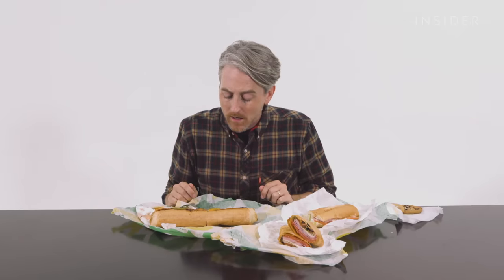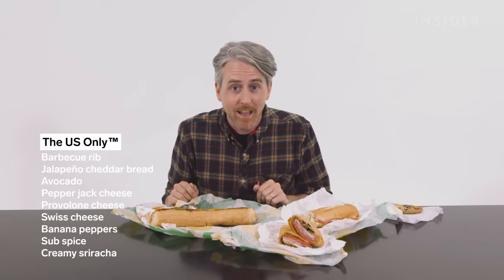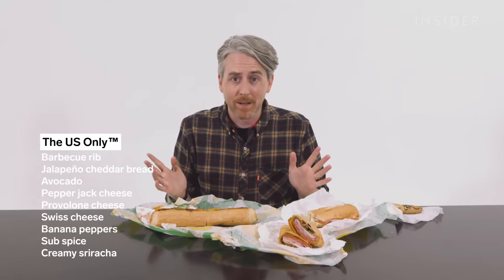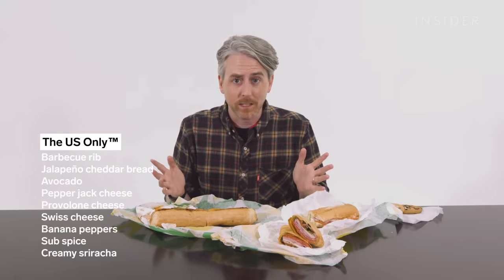We also put together a sub with all the USA-only ingredients: a foot-long barbecue rib sandwich with jalapeño cheddar bread, avocado, pepper jack cheese, provolone, Swiss cheese, and banana peppers. The jalapeño bread and the sriracha sauce and the avocado — it's got some heat to it. Totally surprised — I kind of like that.